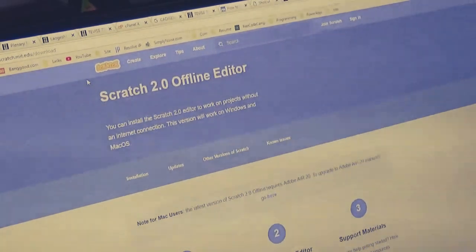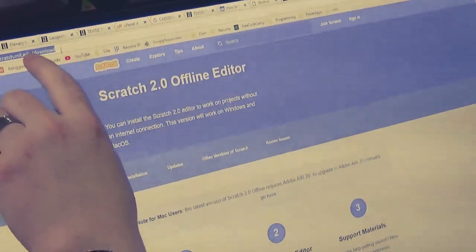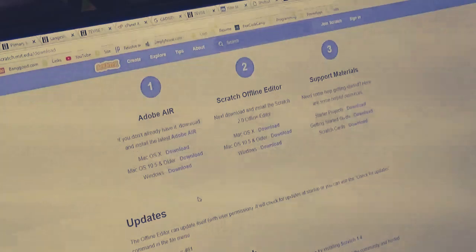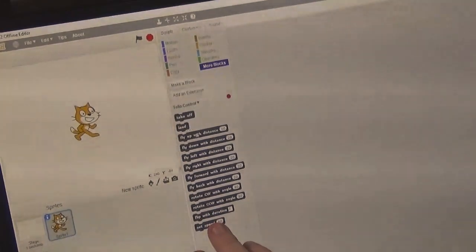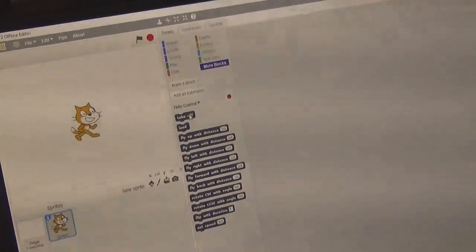Now we're going to look at programming the DJI Tello using Scratch. Scratch is a programming language made for beginners and kids to learn programming — it's used throughout primary and secondary school and it's free to download from scratch.mit.edu/download. I'll put the link below. You can choose your version — I'm downloading the Windows version, which I've already done. After installing, go to 'more blocks' and you can see blocks like take off, land, fly up, rotate, and set speed. I'm going to make a quick little script to demonstrate how this works.